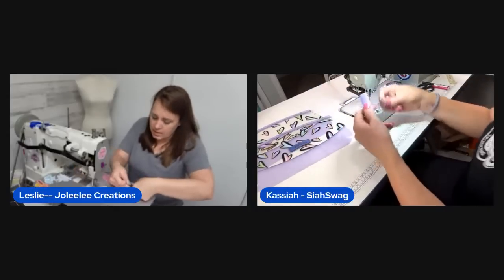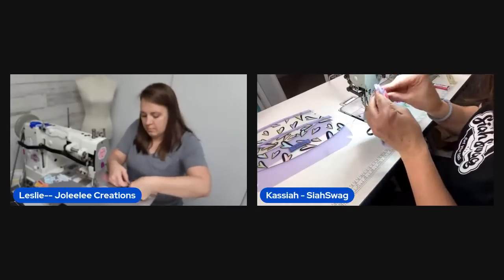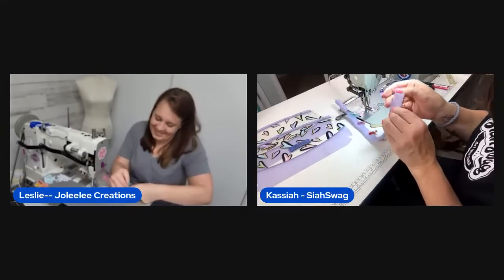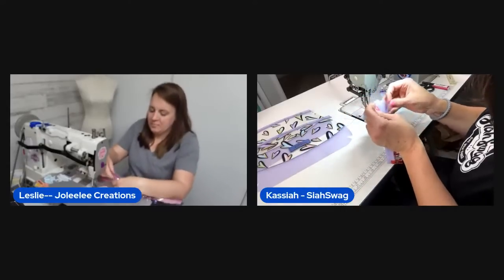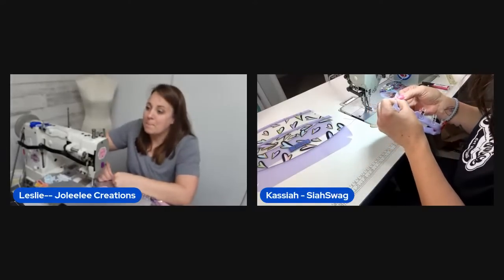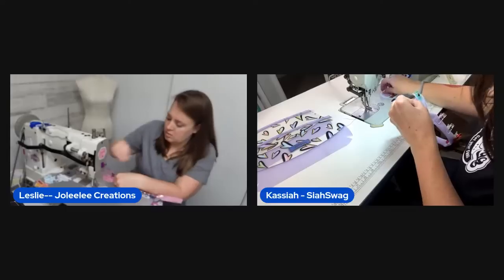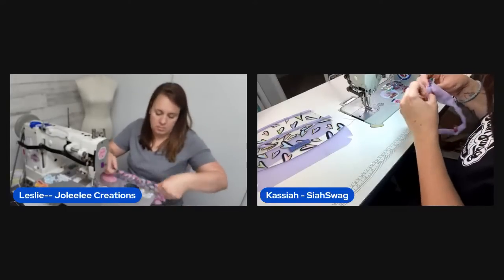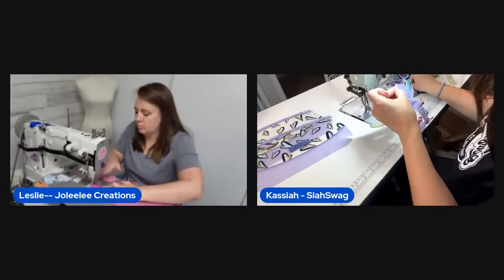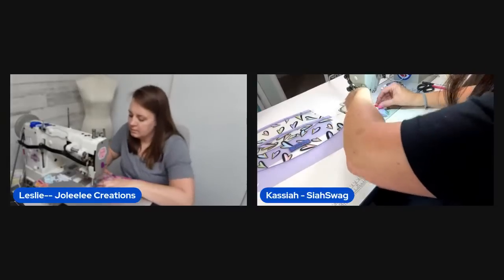There are 211 viewers in the stream now. The host used to be a big night owl but something changed when she got her own bedroom — she started loving her bed too much. She still stays up late but now prefers curling up in bed rather than being in the sewing room until midnight.